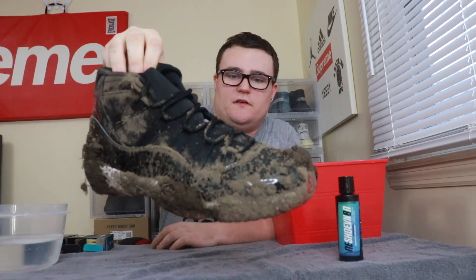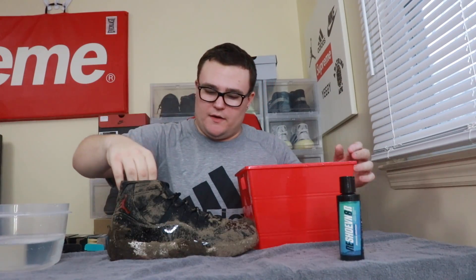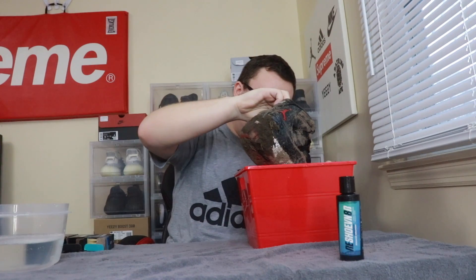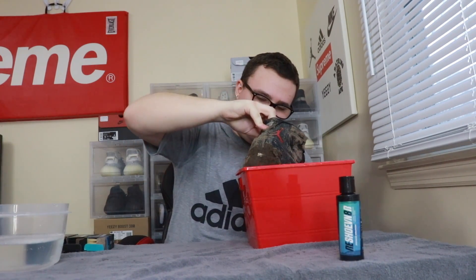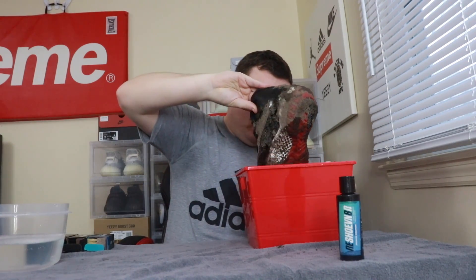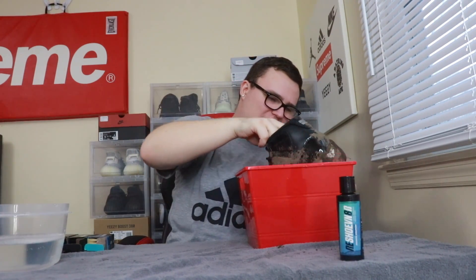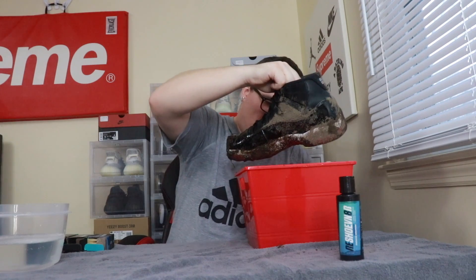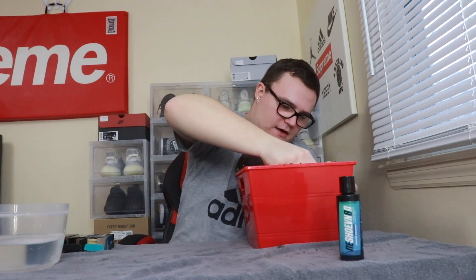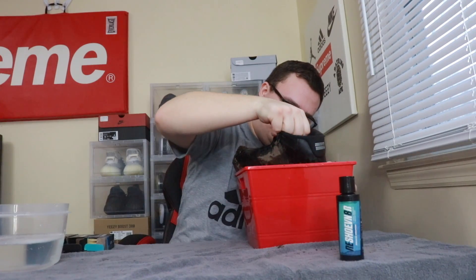To get started I'm gonna toss the Bred 11s inside a bowl of water because these things are disgusting — I want to get as much dirt off as possible. I'm just gonna shove them in the bucket of water and try to get off as much mud, grime, and dirt as possible. The water is turning black right now.